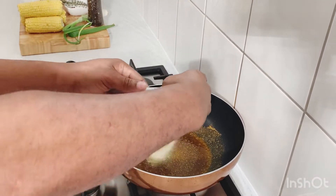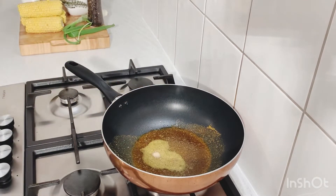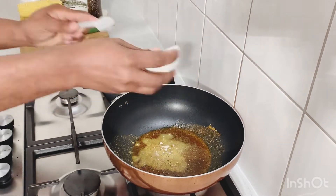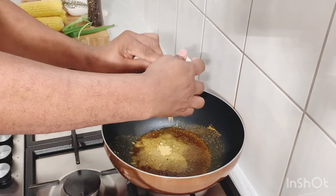And then I'm going to add in my garlic powder, onion powder, and all-purpose seasoning.